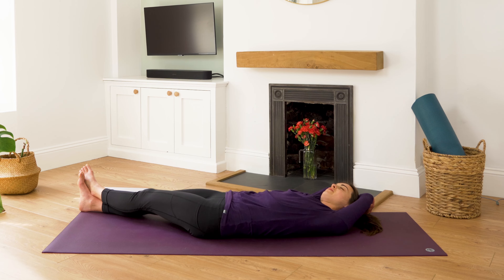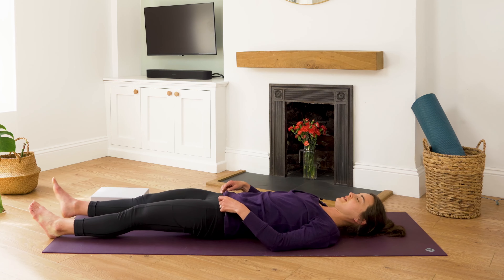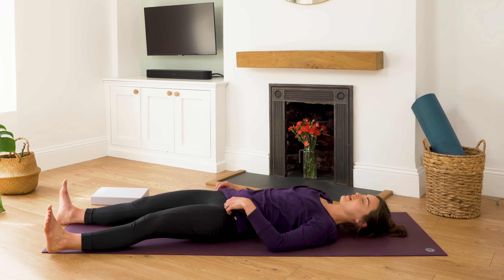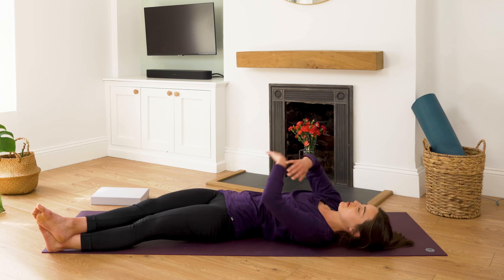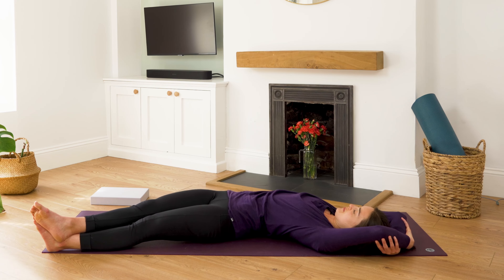Take one more breath from this side. Exhale fully, and then release the arms, bring your shoulders back to centre, release the legs, give them a little wobble from side to side if you need, then let's go to the other side. So left foot to the left corner of the mat, right leg to meet, perhaps crossing over. Shuffle the shoulder blades over to the top left-hand corner and grab hold of opposite elbow, breathing into the right side of the body here.